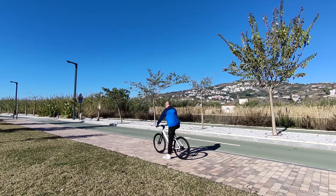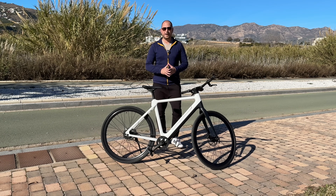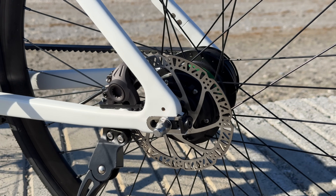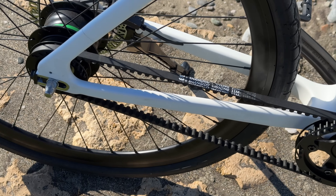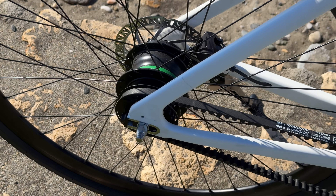Moving on to brakes: the bike is equipped with hydraulic disc brakes front and rear. The stopping power is really good in all situations and I haven't felt the need for more. I'm also happy to report the brakes don't make any noise when braking, so overall it's a very quiet ride.